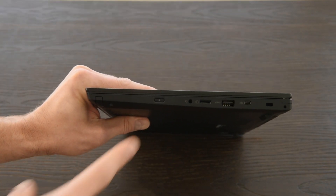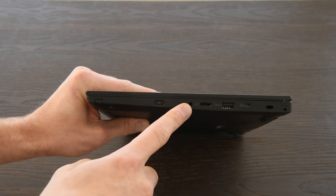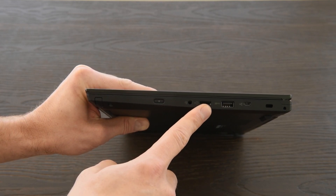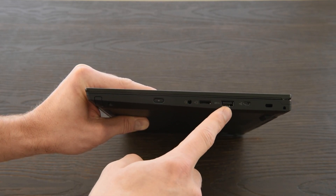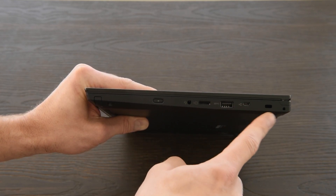On the right side: a power-on button — you may be used to them being on the keyboard — a headphone/microphone combo jack, a micro SD card slot, a USB 3.1 connector, and a mini Ethernet connector for an Ethernet extension adapter. Key lock at the end.